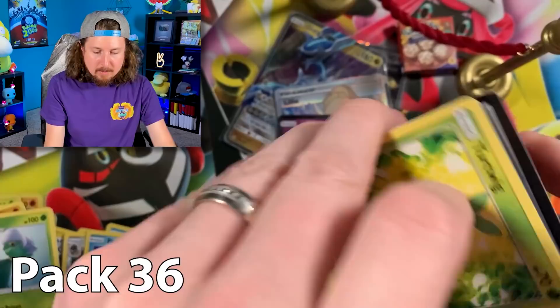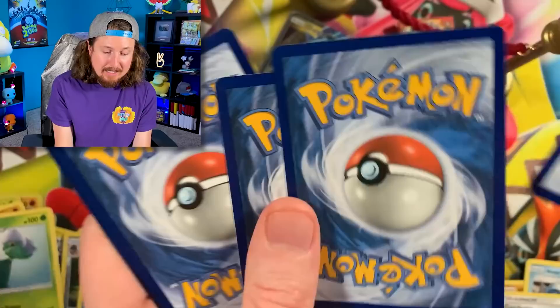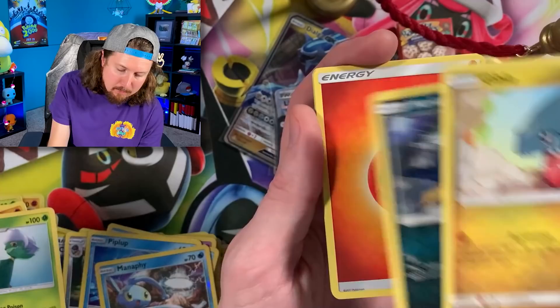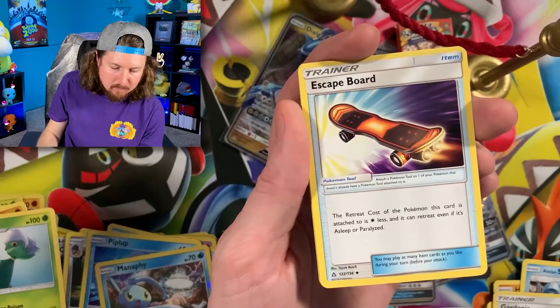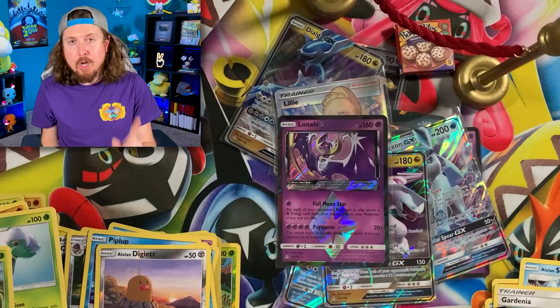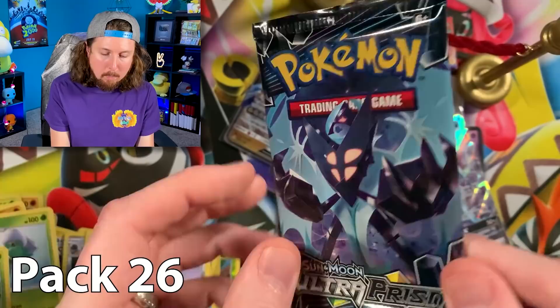Two packs left, Breaking Family. This is the last pack before we go to pack number 26. Turtwig, Stunky, Dwebble, Gible, Murkrow, Energy, Escape Board, Cherrim, and a Mow Rotom. We will not have a 100% complete Ultra Prism set by the end of today's opening, however we will keep trying in future videos.